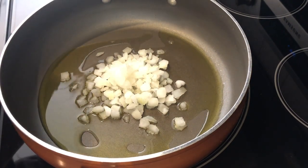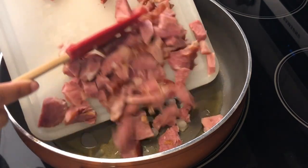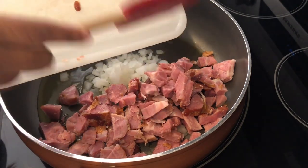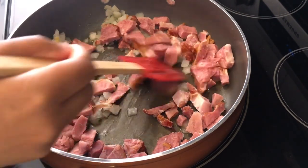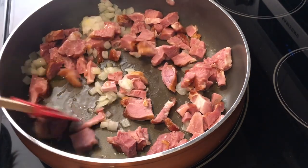I've added in my onions and next I'm going to add in two cups of cooked ham, and I'm just going to let all of this sauté together until the onions are nice and translucent and that ham is nice and kind of golden brown.